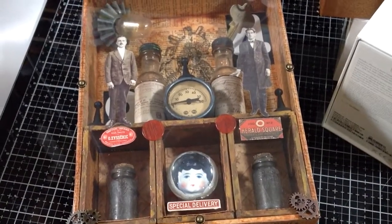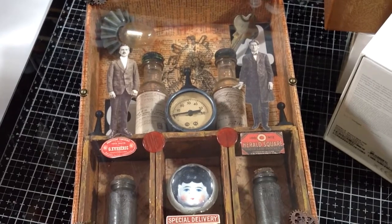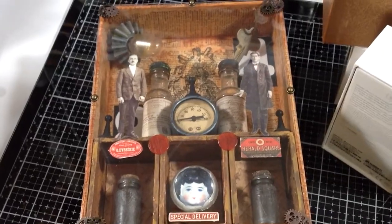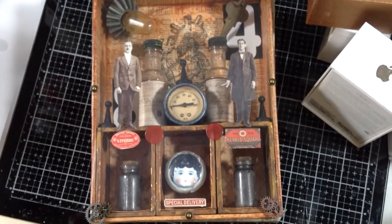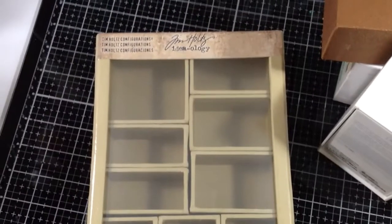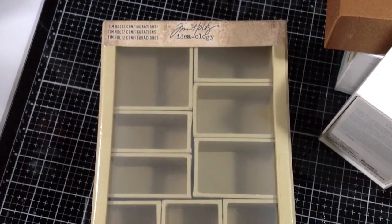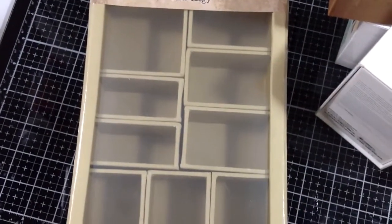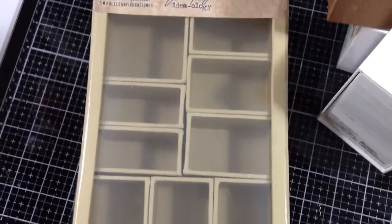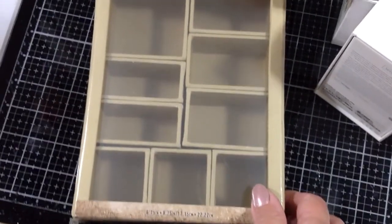Hi everybody, today I decided to bring you along as I attempt to construct something that I've been meaning to do for a long time. Some of you may have been with me when I made this assemblage. I made it from one of these Tim Holtz configuration boxes - it's basically one big box with little boxes that fit inside. You can leave them all in or take some out to create bigger spaces, then fill them with whatever assemblage pieces you want.